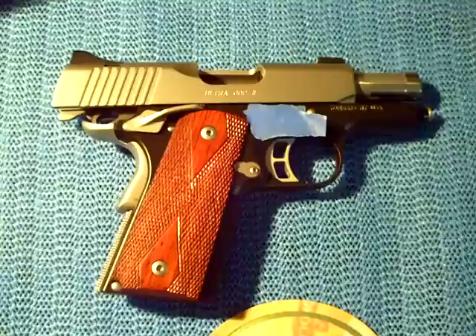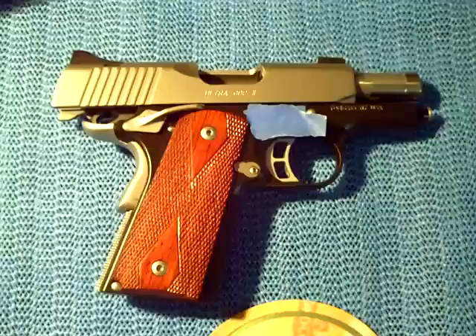Hello YouTube. What you're looking at here is a Kimber 1911 Ultra CDP2 in .45 ACP. I used blue painter's tape to do pin striping on my gun — just kidding. Seriously, it's just covering up the serial number.